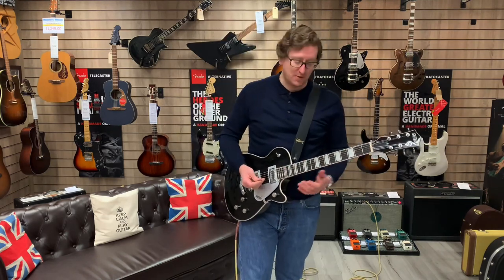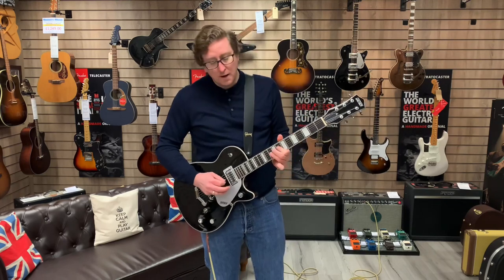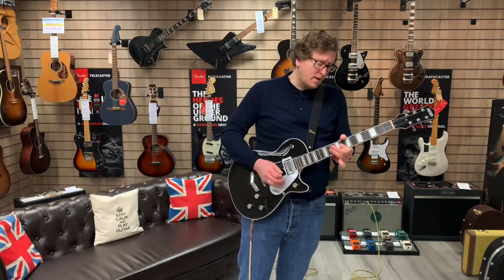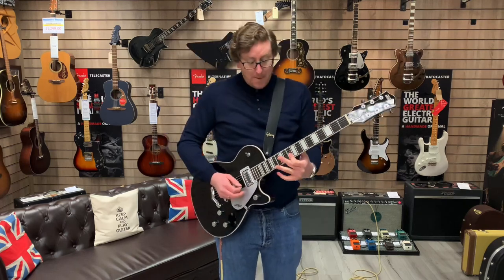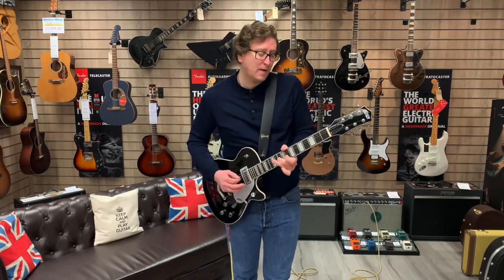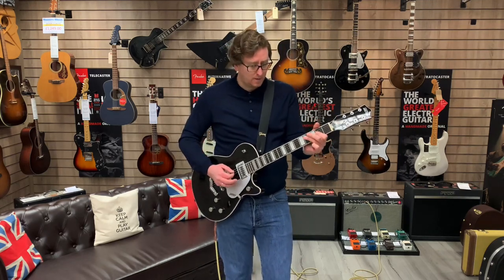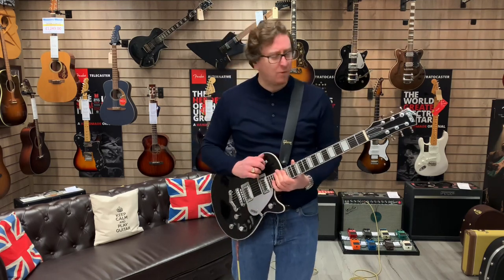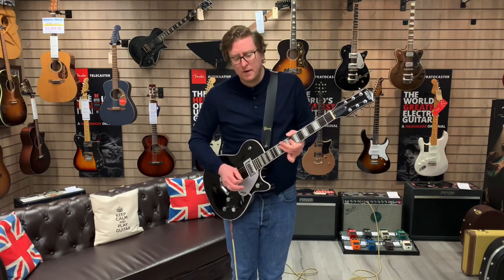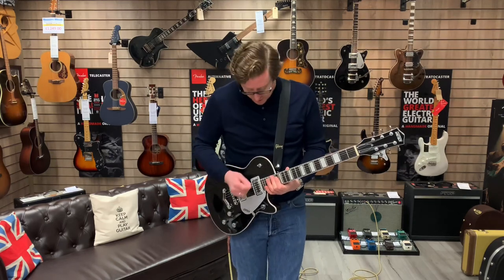Moving into both pickups together now — it brightens it up a little bit. And then in the bridge position you'll hear this — yeah, you can hear how bright that is. Now roll back a bit of tone so you can hear it darken up a little bit, then take it back into that middle position.